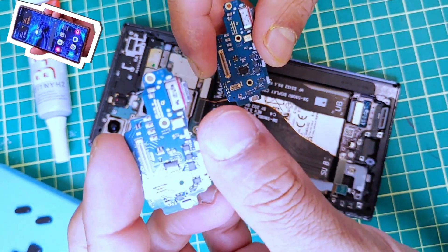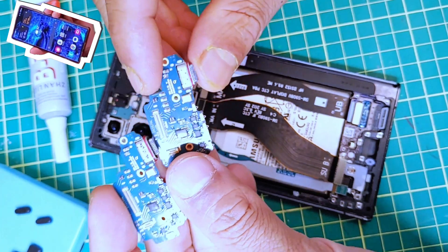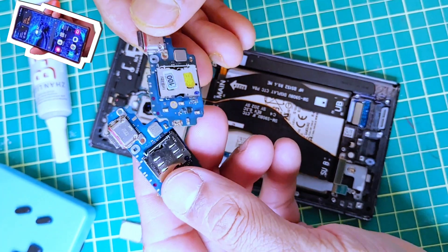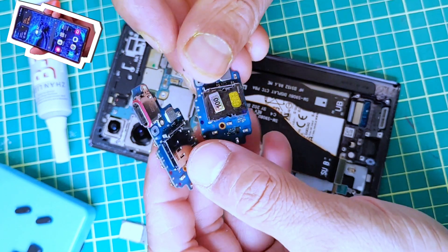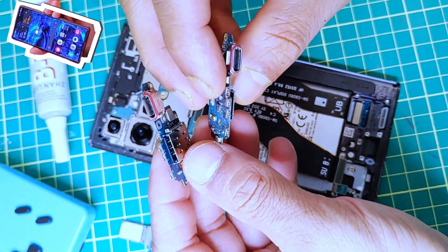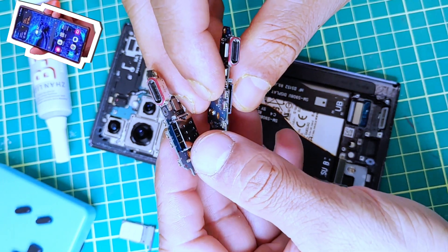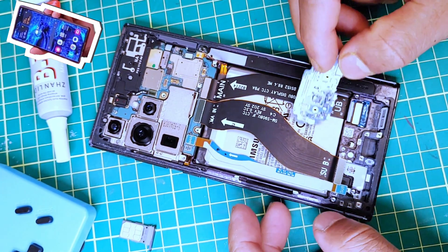Let's compare it with the new part. This is the original one we just removed from the phone, and this is the one I got from online. They both look pretty much similar. The one from online has some kind of stickers on the back — I think it's for the SIM tray. All you have to do now is reverse the process we just did.